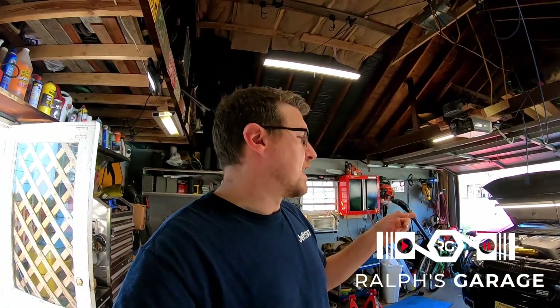The first step is I'm going to go ahead and pull the fans out of there, and then I'll show you what I got.